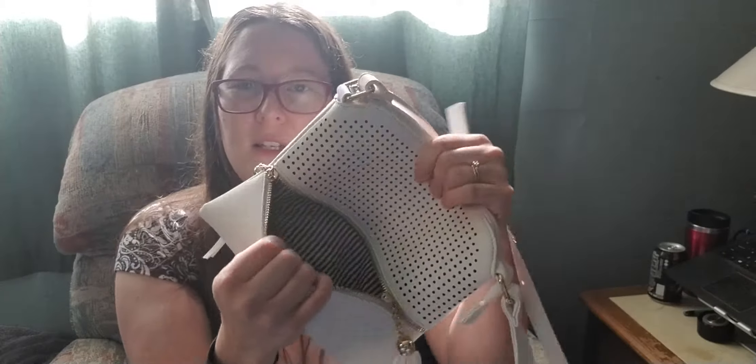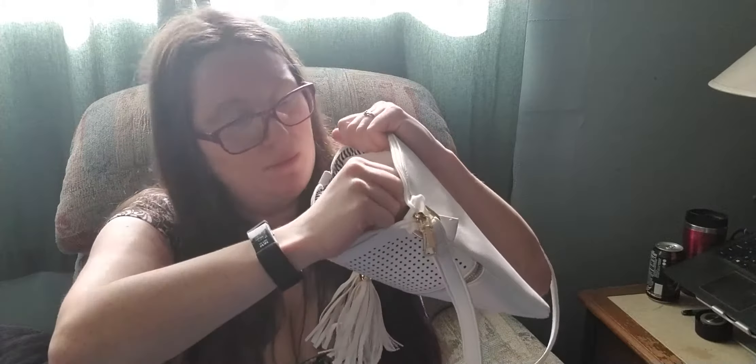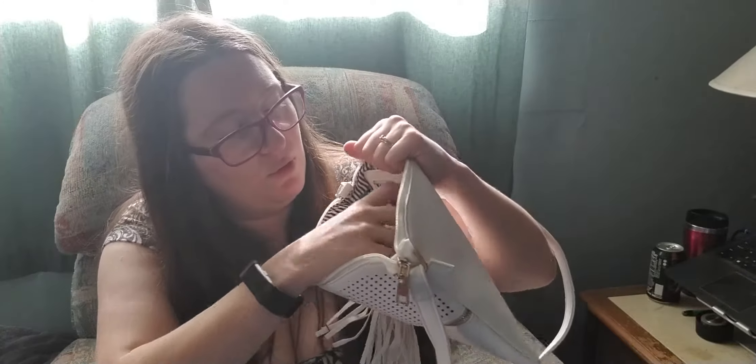It's got these little tassels on the zippers for this little bottom pouch. The inside design is just nice little stripes. It's got that pouch there. And then up here it's got the big spot that's got two little pouches that don't have zippers for stuffing things in, and then one here is a zipper pouch for more stuff.